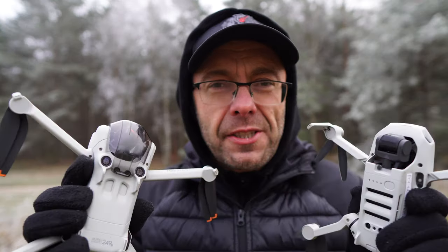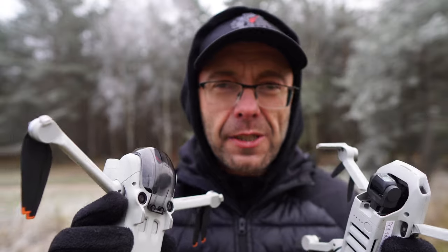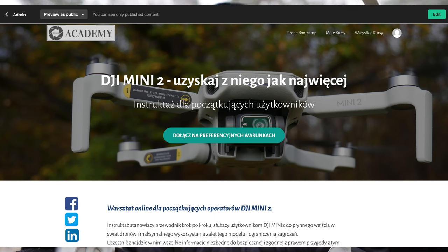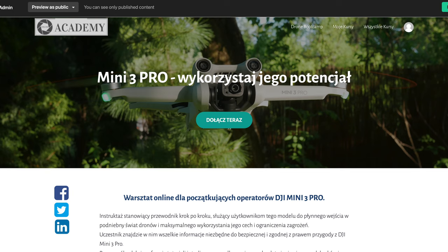Jak widzicie, trzeba się zainteresować, przeczytać dokładnie instrukcję, ale też przećwiczyć niektóre rzeczy, bo wtedy mamy pewność że coś zadziała lub nie. Słuchajcie, dzięki za uwagę – ten odcinek był bardzo wymagający. Wszystkim osobom które zaczynają przygodę z dronami polecam swój darmowy warsztat: Jak rozpocząć przygodę z dronem. Mamy też warsztaty premium jeżeli chodzi o Mini 2 i Mini 3 Pro. Widzimy się w kolejnym epizodzie wkrótce. Trzymajcie się i wszystkiego dobrego! Cześć!